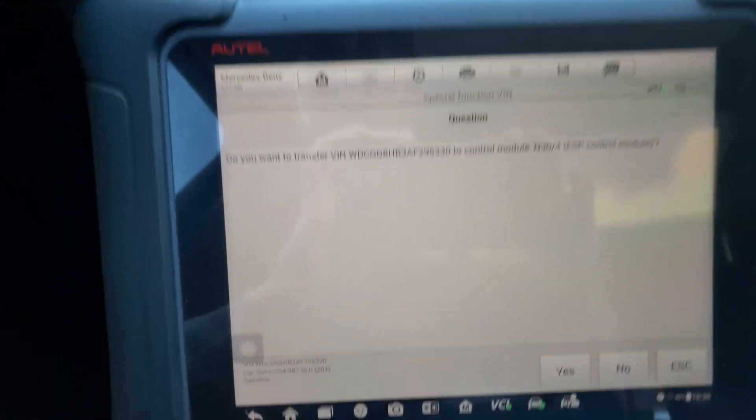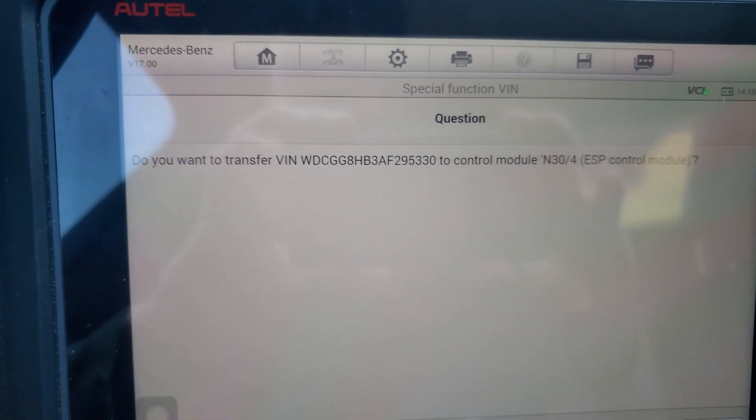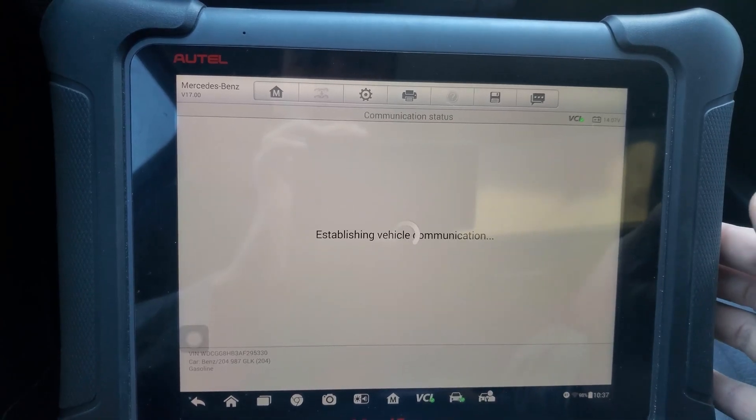Yes, that is my VIN number. It's asking me if I want to transfer that VIN number into the ESP control module — I'm going to put yes.